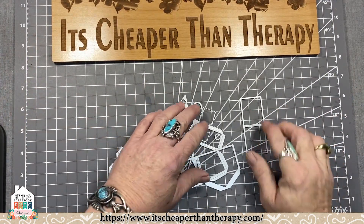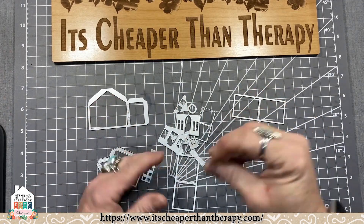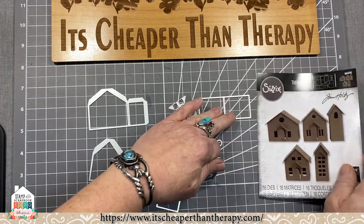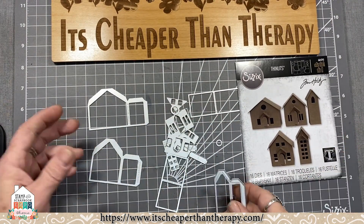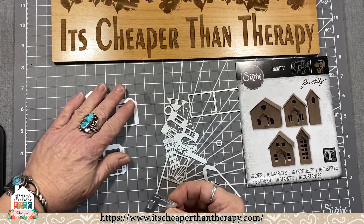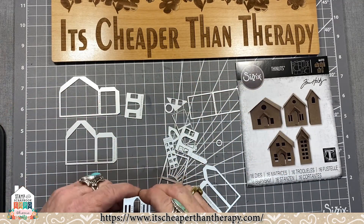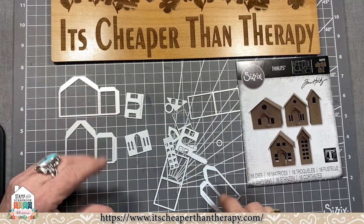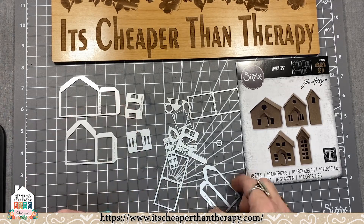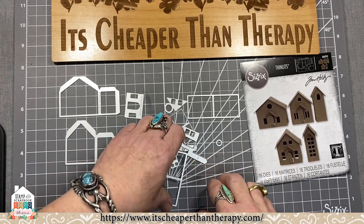As you get all of your dies out, you want to make sure you have them all — get them sorted out. You can use the reference sheet to see what shapes you need. There are all these pieces up in the corner that show you all the different dies you get. There are all these different configurations of what you can make — windows, doors, pitches, and all of that.